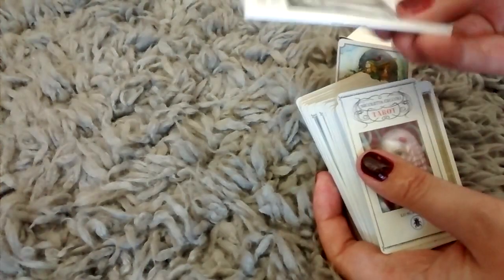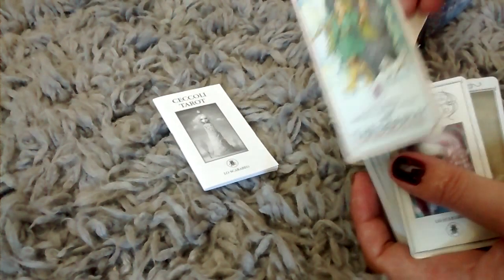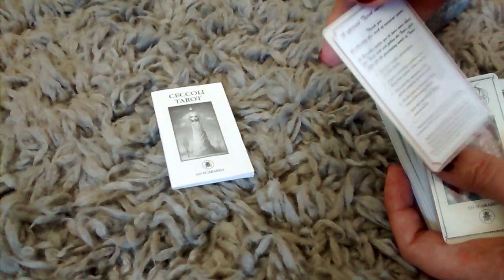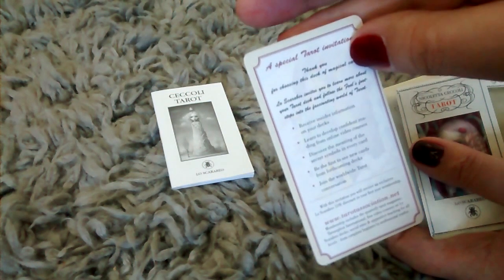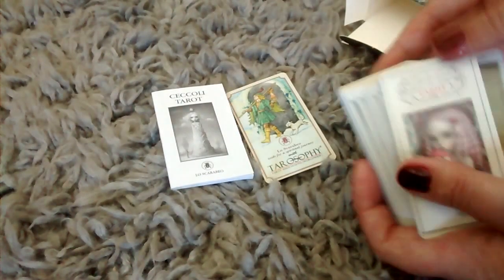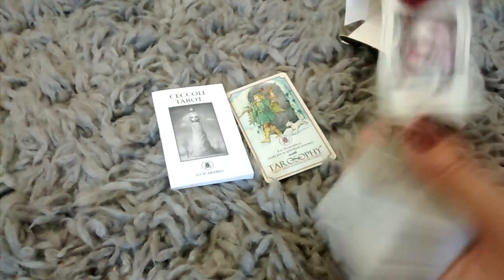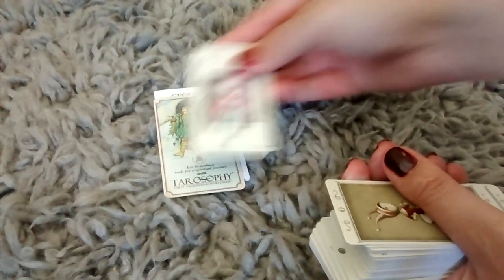There's a little book here — a tiny little book, a little guide. And the nameplate card, which has a little thank you letter here, and an invitation of some sort. And then we have the cards. The first card is the nameplate card — this is the little thing on the back.